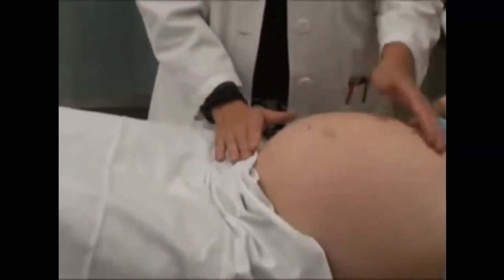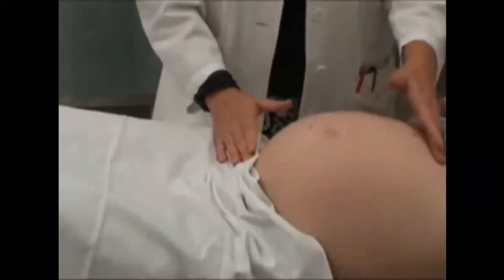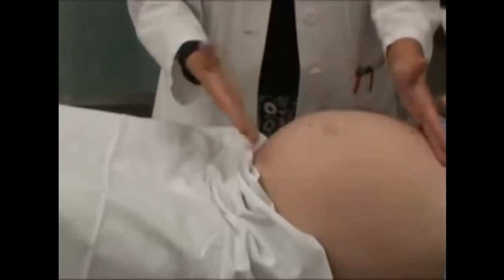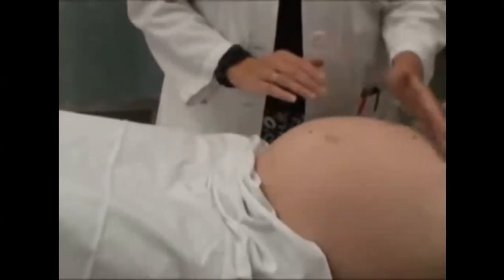Generally, once they hit 36 weeks, the uterus has reached the xiphoid process. After 36 weeks, the baby typically will drop down. So your baby is either already dropped or you're just carrying it low, because it is slightly below the xiphoid process here.